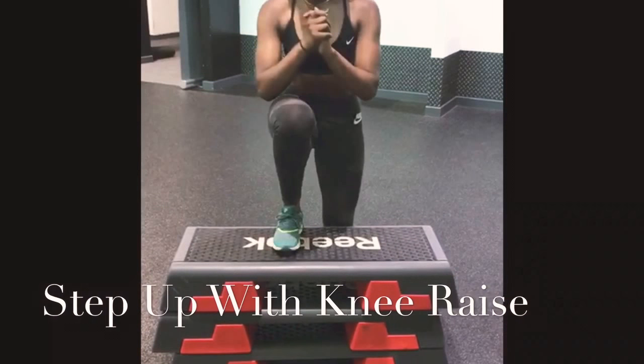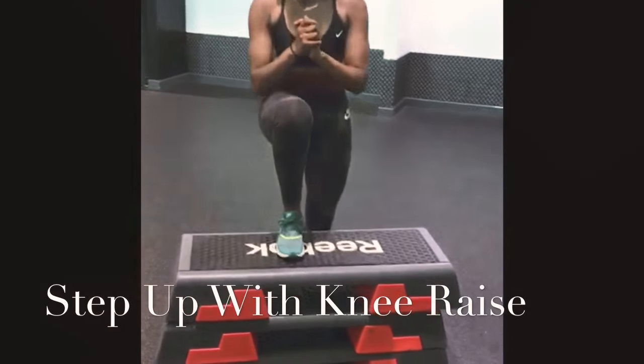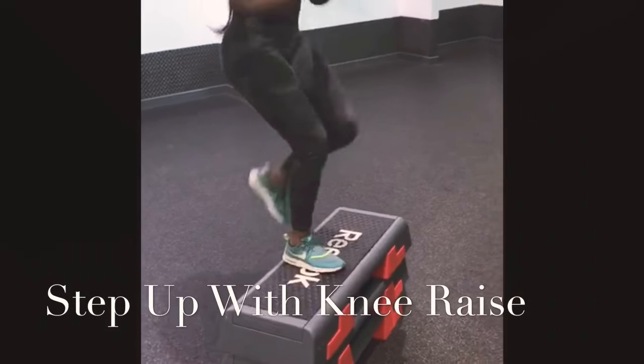The step up knee raise is a great cardio exercise and a great way to tone your thighs and glutes. Make sure your foot is centre of whichever object you are stepping onto, so that the weight is balanced out and you are not leaning too forward.